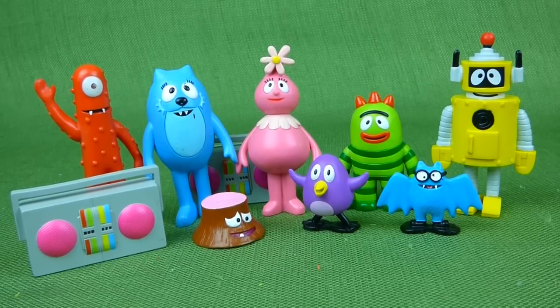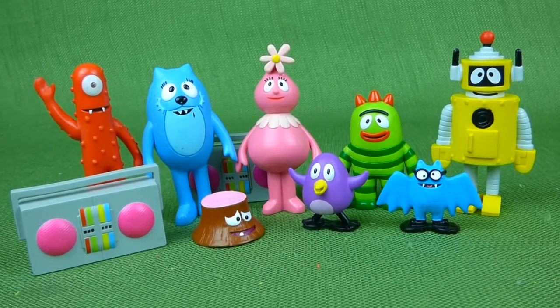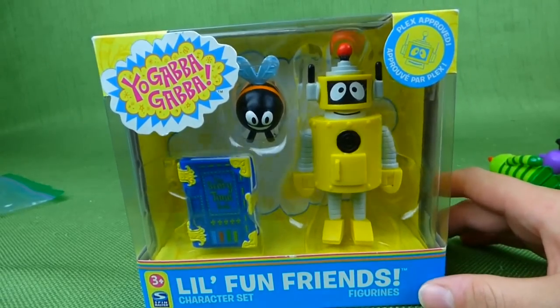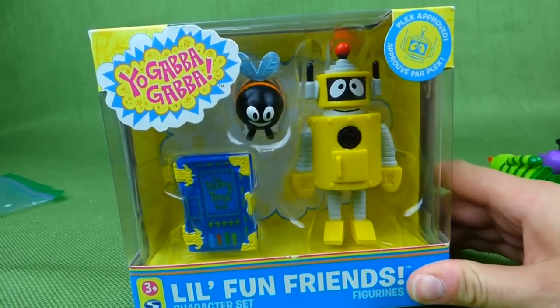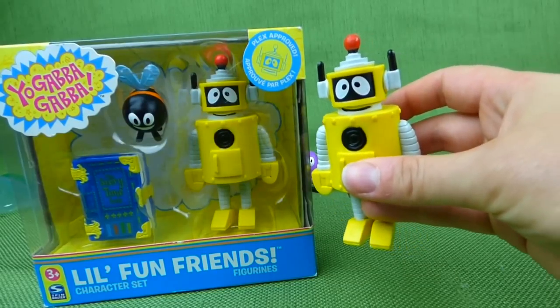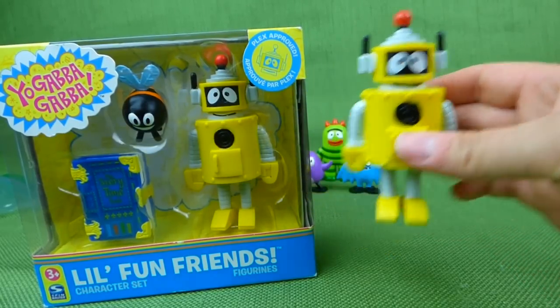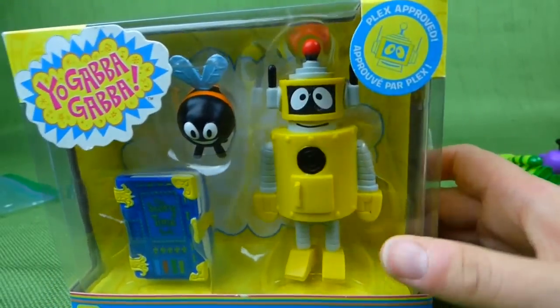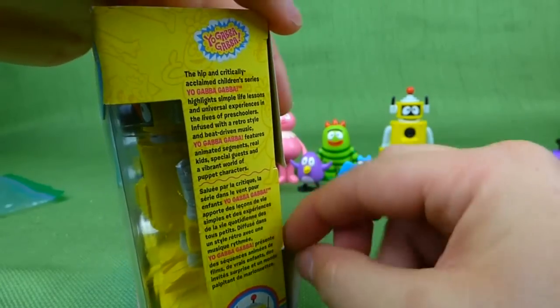So now we've got the whole set. But I have one more thing that I want to show you. I also got in the mail the Little Fun Friends Plex brand new in the box, and you can see how it's the same as the Plex I got in the mail today. And I wanted to open him up so I could show you his accessories. So let's go ahead and do that.